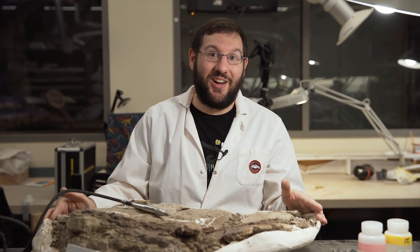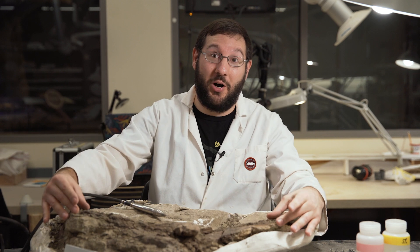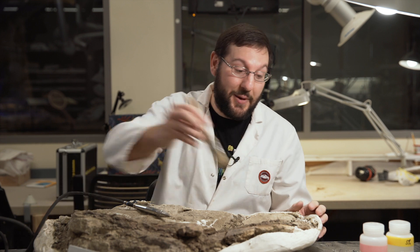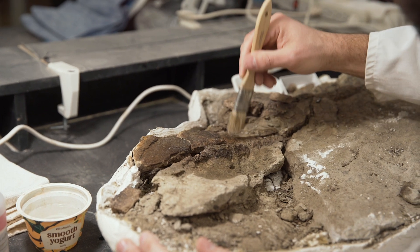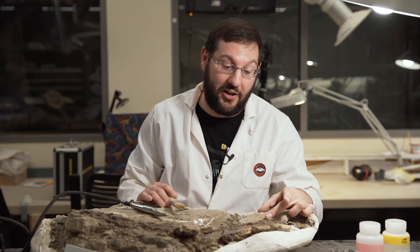A question I get all the time is how do I distinguish what is actually fossil bone and what is the rock around it? One way we can do that is if we get a specimen wet, sometimes there will be a slight color change between the bone and the rock. In this case the bone is this nice chocolate brown whereas the rock is this kind of salt and pepper gray.